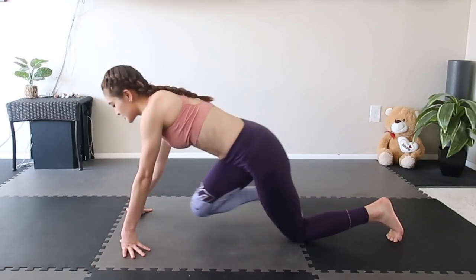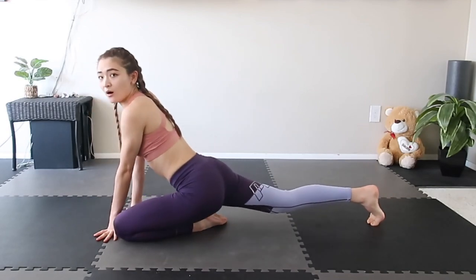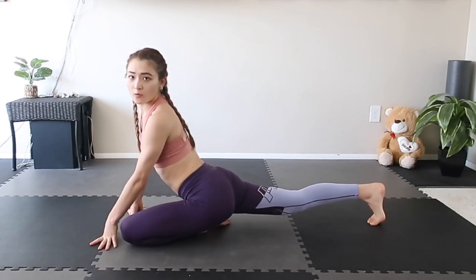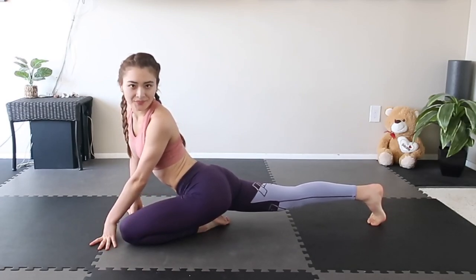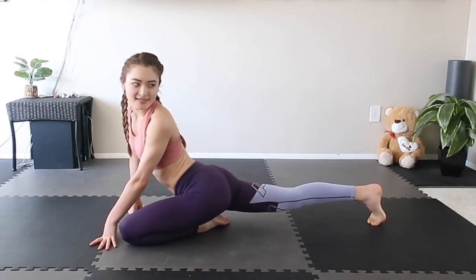Alright, now switch to the other side. Make sure to put your toe down and take your knee off the mat. You're gonna twist the body from your forward leg and keep breathing — inhale, exhale, and exhale, and exhale to release.